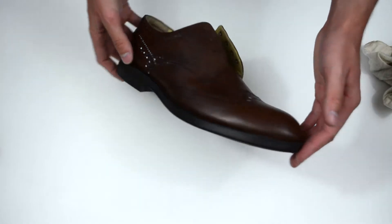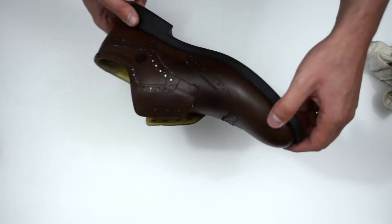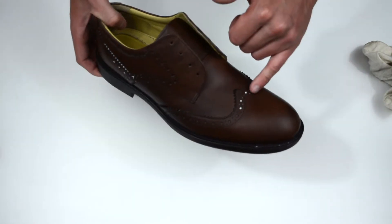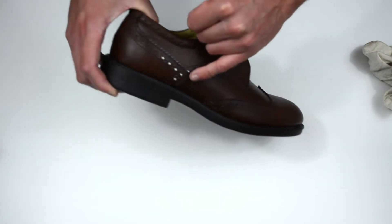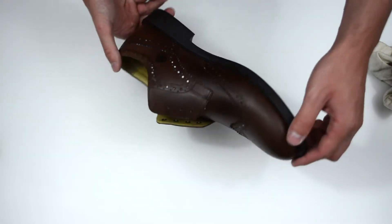There we go, so now we're finished with that product and it's made the leather a lot more supple and just a lot softer really. As you can see, we have still got some of the product still in some of the grooves and holes of the shoe. It doesn't matter so much because when we apply some of the polish that will just come out.